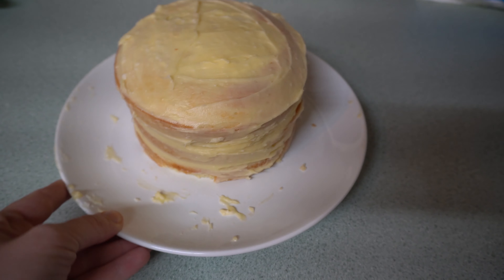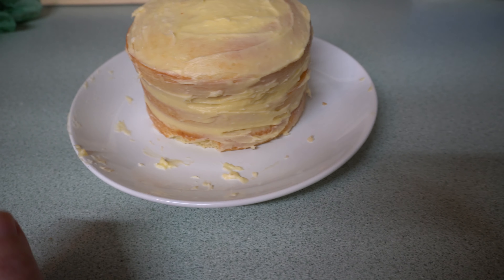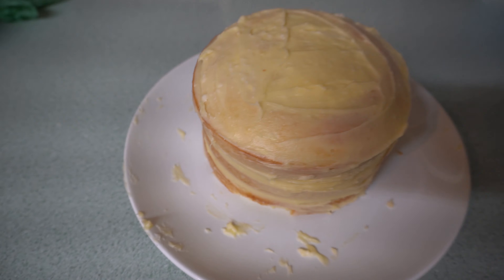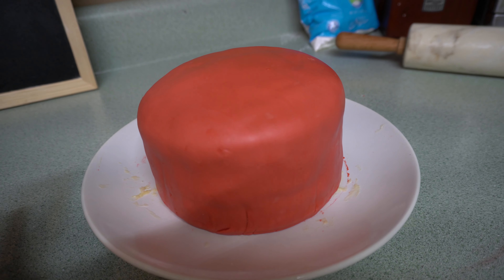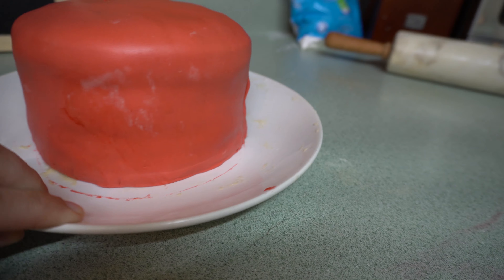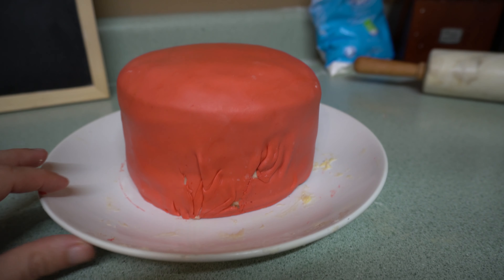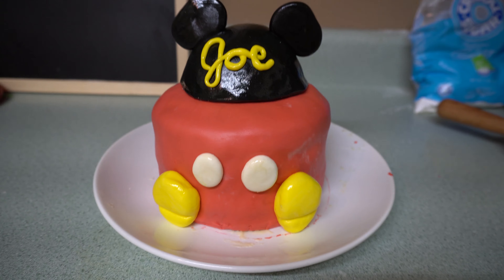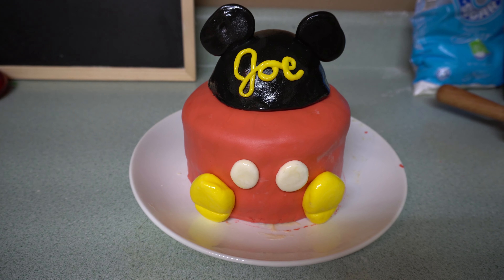I went ahead and made the cake — I'll leave all the recipe information in the description box. I'm not going to talk about how I baked it because I'm not a baker; I just follow the directions. I'm now rolling out my fondant to decorate the cake. This is probably my best attempt at putting fondant on a cake — it looks all nice and neat, though I did have just a bit of tearing in the back that I tried to make look as good as possible. I went ahead and put the decorations on and I'm super proud of how it turned out. There is my finished little birthday cake for Joe — I really like it and I think he's gonna like it too!